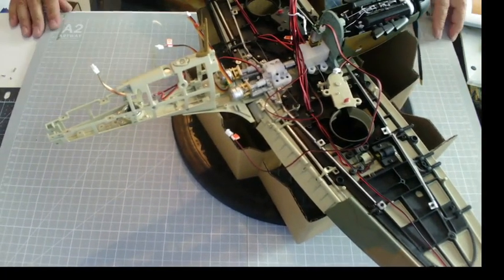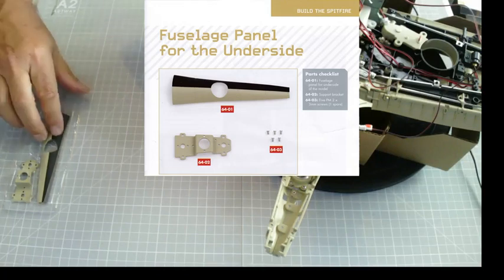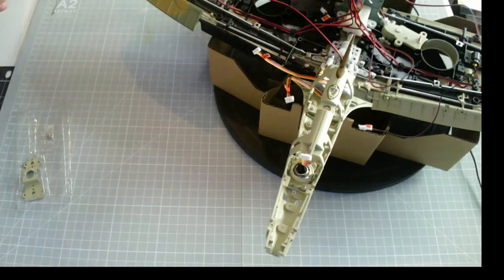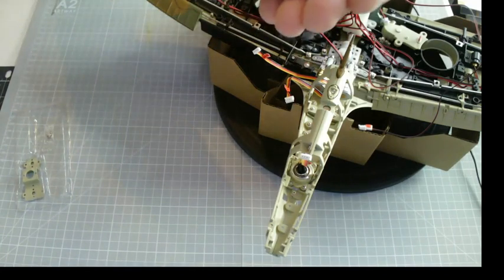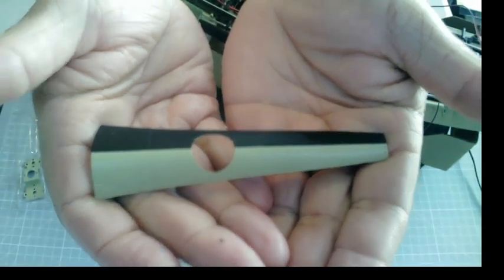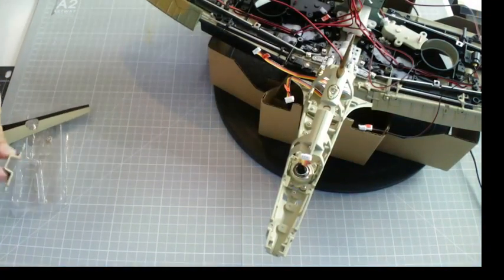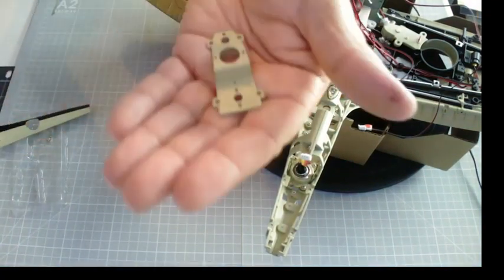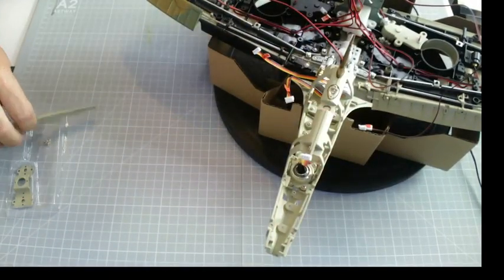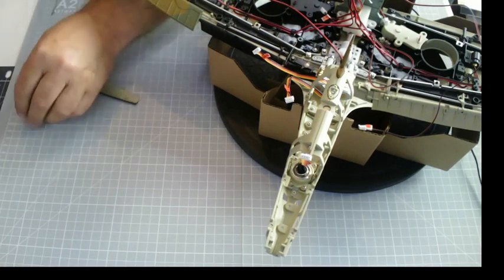Right, on to issue 64 which is a fuselage panel for the underside. We also have a bracket and some 5 PM screws. There is the fuselage panel looking lovely, and that is the bracket that comes with it - we don't use the bracket in this issue. So we do need the screws, let's get them out of the bag.